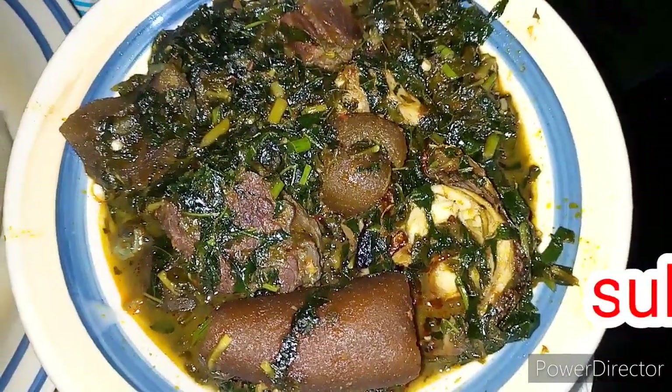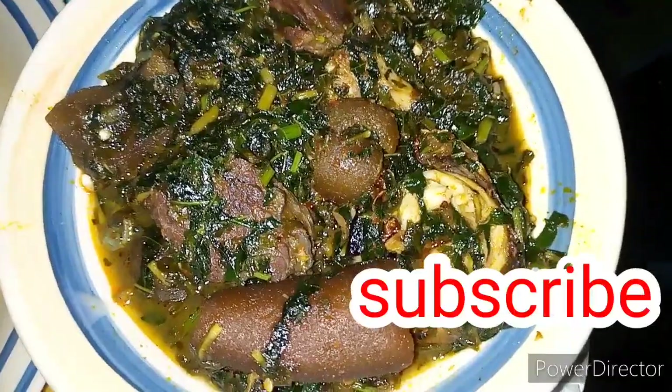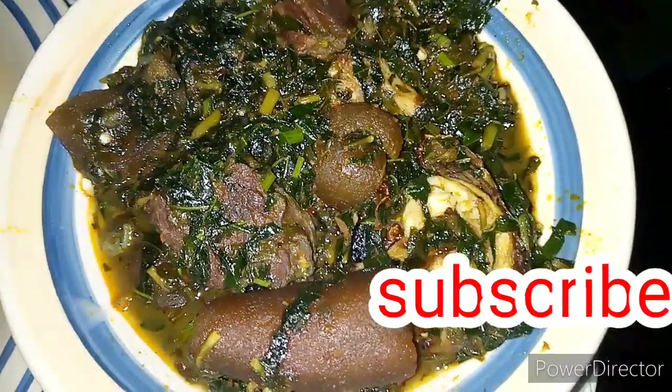Hello guys, welcome back to my channel. In today's video I'm going to be sharing how to cook this lovely and easy edika mkpong soup. If you're new to my channel, you're highly welcome — please don't forget to subscribe.